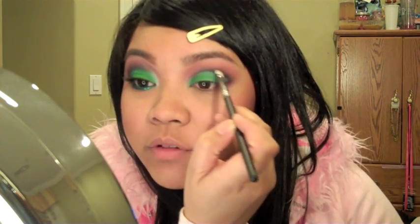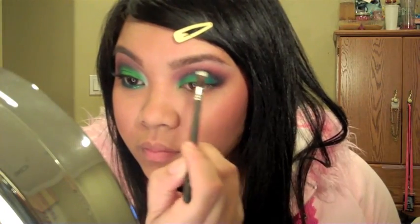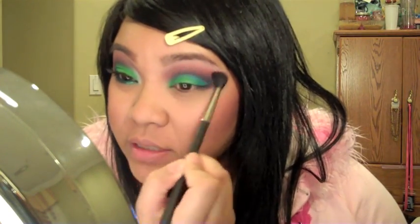Once the pink is blended to your liking, take a darker color to deepen the crease. I'm using a navy blue from Makeup Forever — any matte blue works well. Using a matte really deepens the crease and gives it dimension. I'm using the 272 brush, putting the tip right into the crease, then blending everything out with the 224.